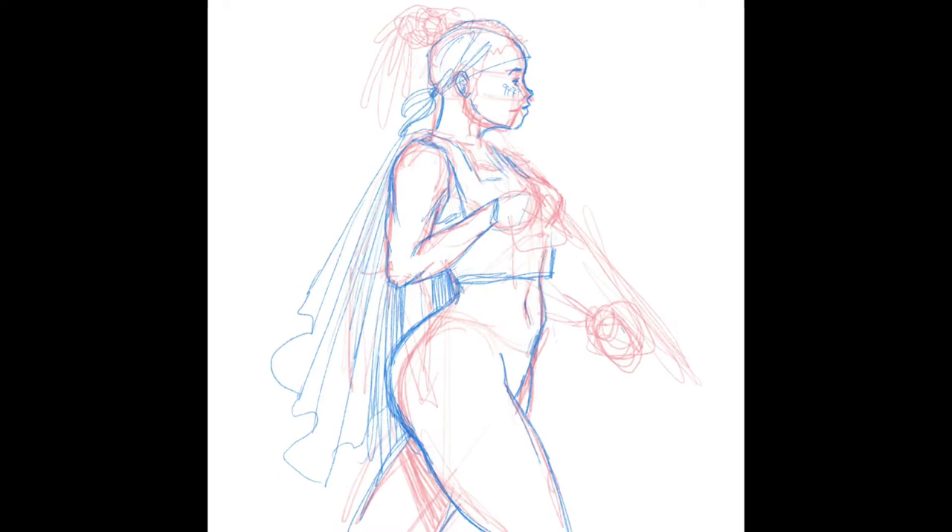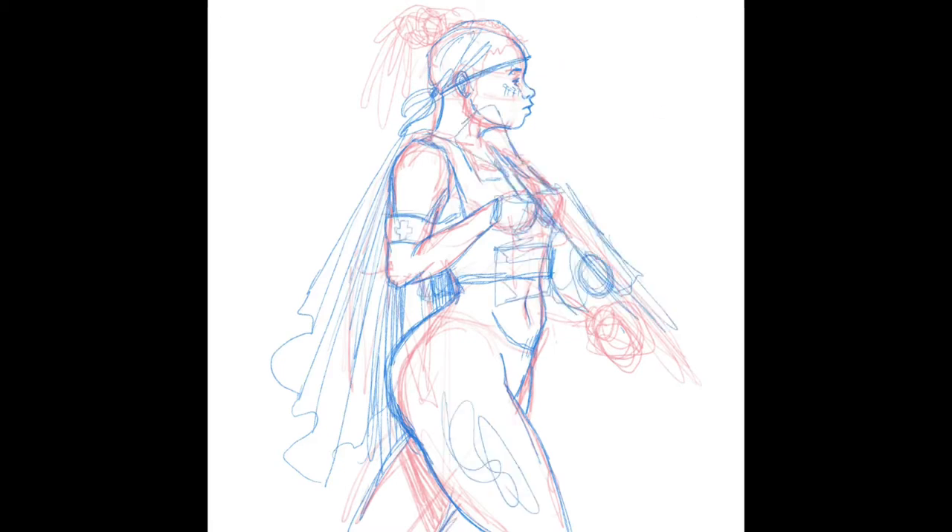This is my favorite part of the drawing, which is the design problem-solving side. You get to try out different ideas, different looks, things you've seen, things you've been wanting to try, and you kind of just mount them over your anatomy.